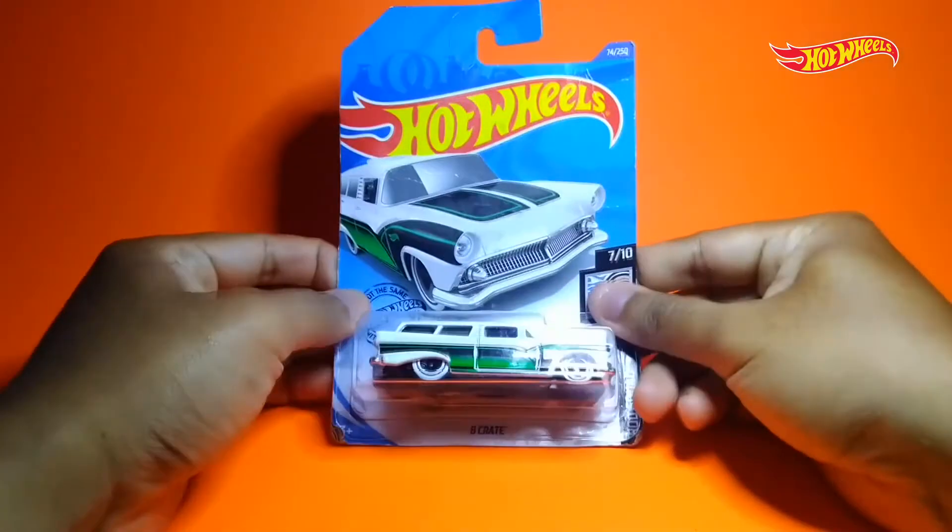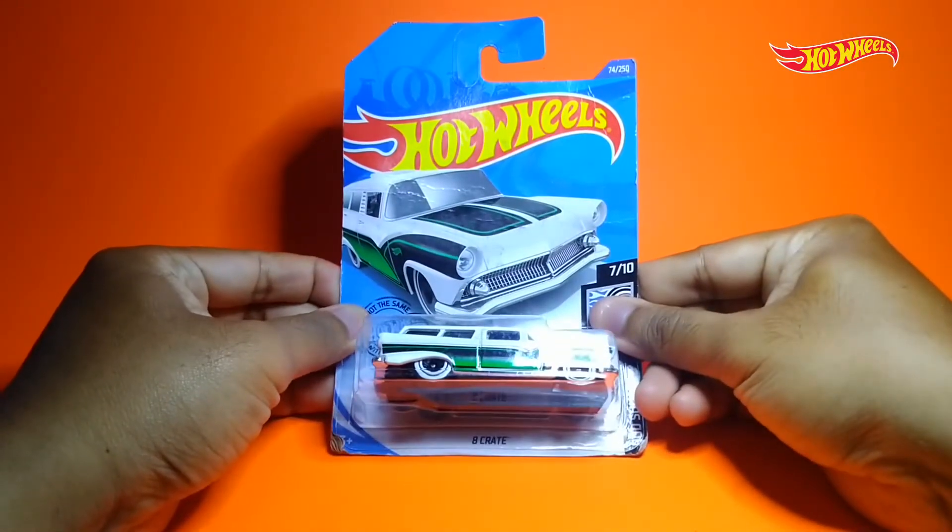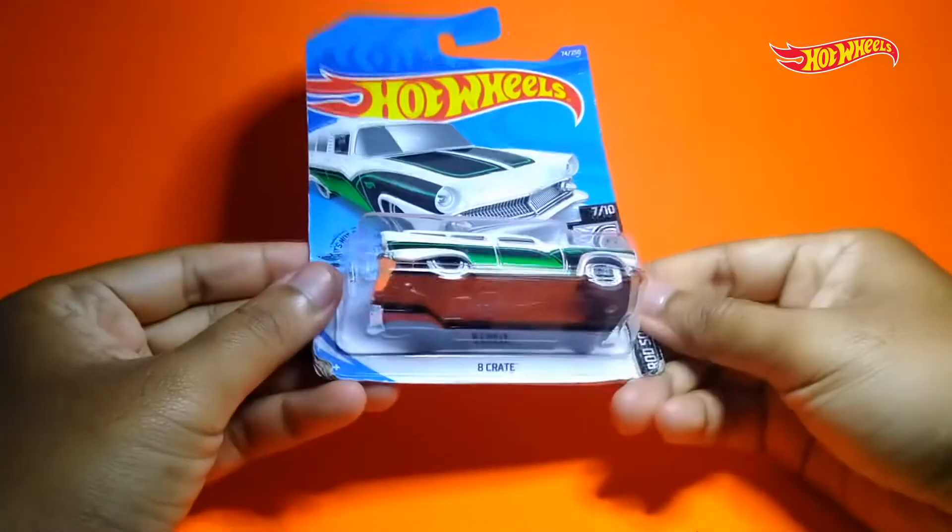Welcome back to the channel of Bukanapun. Seperti biasa, disini kita akan selalu membahas semua tentang hobi. Langsung cus aja. Kali ini kita akan unboxing plus review lagi salah satu daikas yang rilis di tahun 2020.